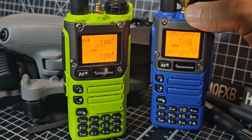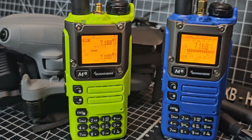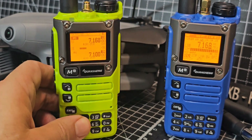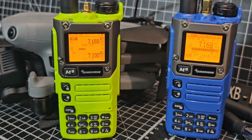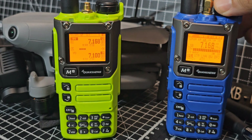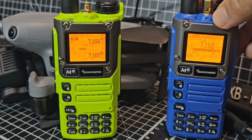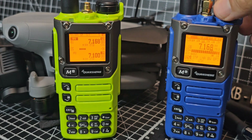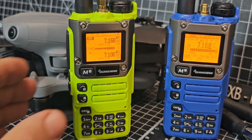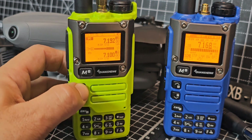I can hear the station there - it's very weak but it was there just now. I'm wondering if the attenuation is set wrong. I still thought I'd show you because it's fascinating seeing these radios receive on the HF band. You can see it does say attenuation at the top, but I'll read the manual and learn more. Let's just tune through on 40m long wire here.